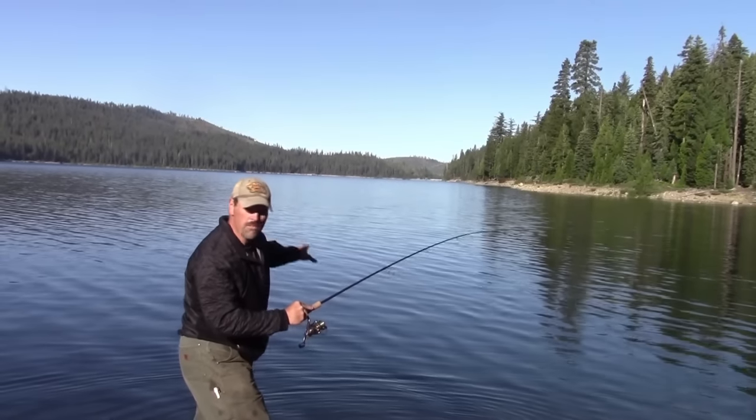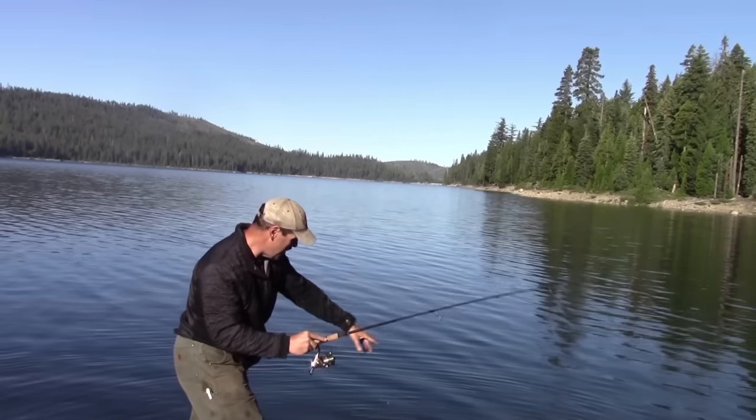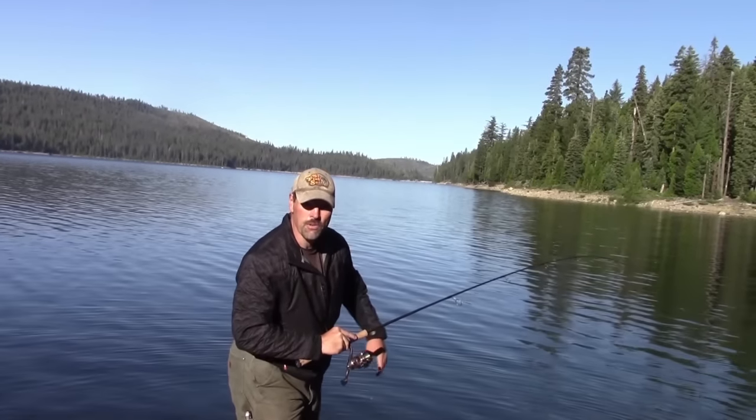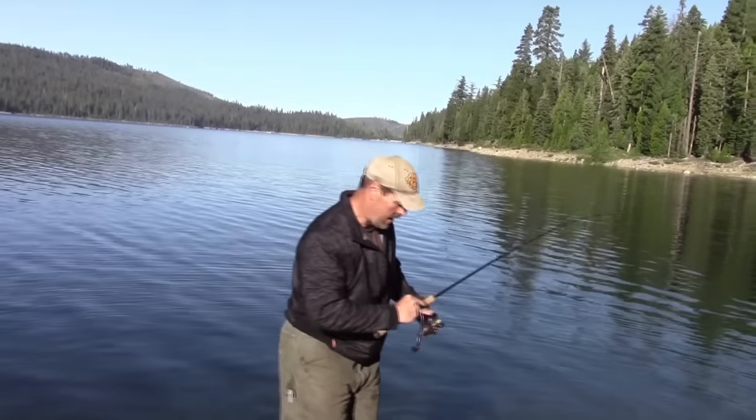We'd seen some fish hitting on the surface. I had two bait rods out, so I switched back to the Yozuri minnow plug and we've got a decent brown here. I'm going to work my way over and kind of get the fish up on the shore — I don't have a net. He's a 12-inch brown, a nice fish, a good start to the day.